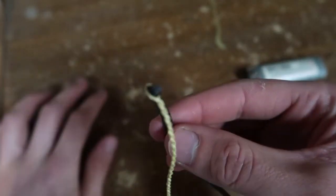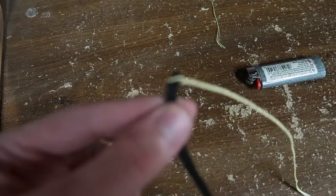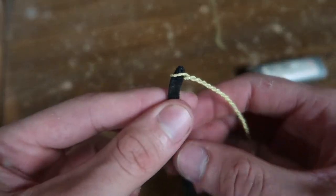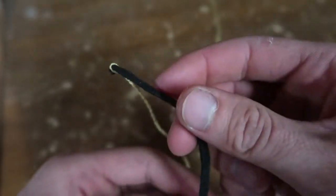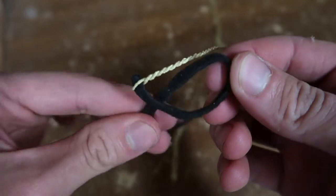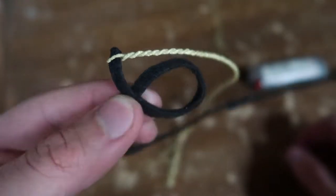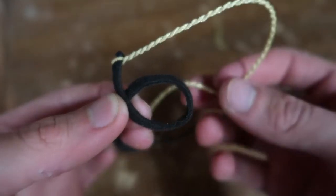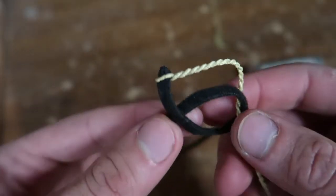Now I'm going to stick it over the end of the fall, just like that. I want to make sure my cracker is going off to the right side, because the way I'm going to tie it will help it on the knot. Now I'm going to make a little loop — exactly like that — and come in from the back and pull it through the hole, just like that.